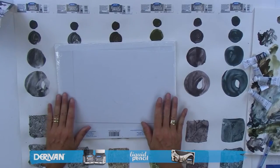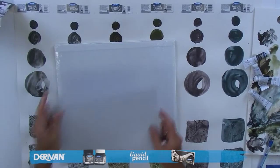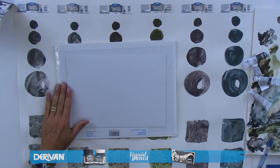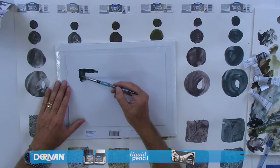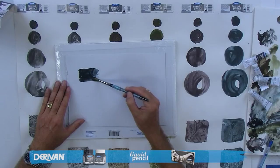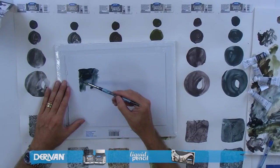The next thing I want to show you is how to lay down a wash. We're going to talk briefly about two types of washes: a graded wash and a plain wash. I'm just picking up a bit of blue this time. If we want to make this a graded wash — graded meaning it fades from one end to the other — we just add a little bit of water as we go and drag it down.